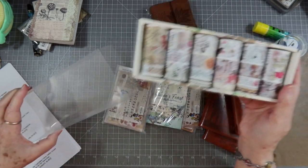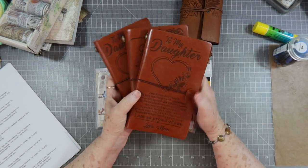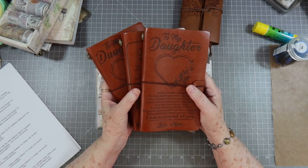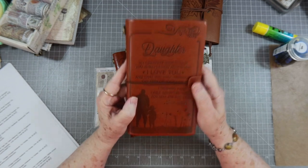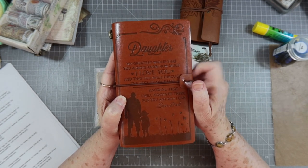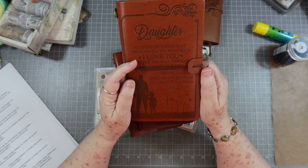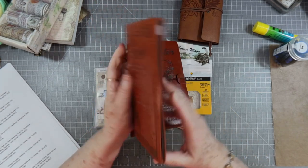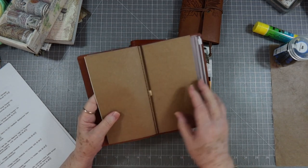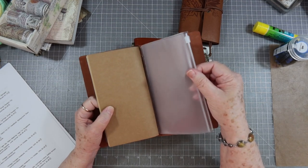As most of you know, my husband passed away in September, and my daughters have had a really hard time with it — we're daddy's girls. I saw this item and thought it was just something he would say to them. It says: 'Daughter, my greatest wish is that you always know how much I love you and that you walk through the rest of your life knowing that I will always be there for you any way I can. Love, Dad.' It's a little notebook where you can put cards and journal inside.